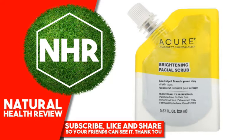Sodium Lauroamphoacetate, Citrus Limon (Lemon) Peel, Sodium PCA, Sodium Lauroamphoacetate, Glycerolaurate, Sodium Cocoyl Isethionate, Olea Europaea (Olive) Fruit Oil, Laminaria Digitata (Kelp) Powder.